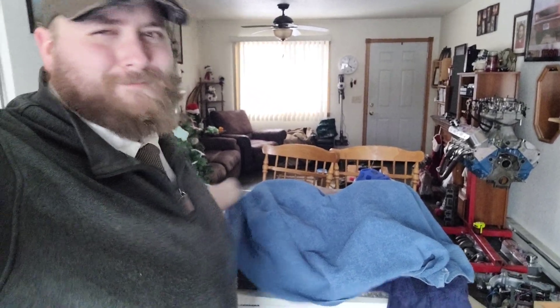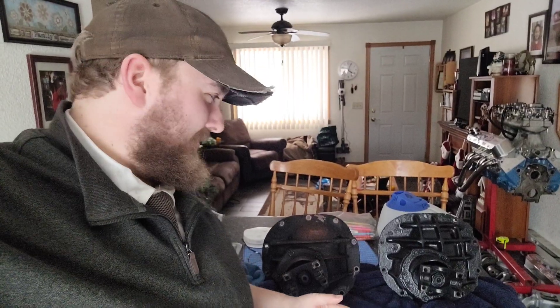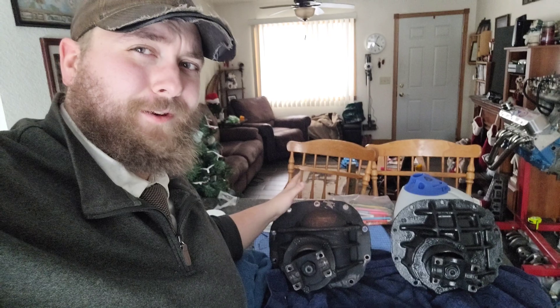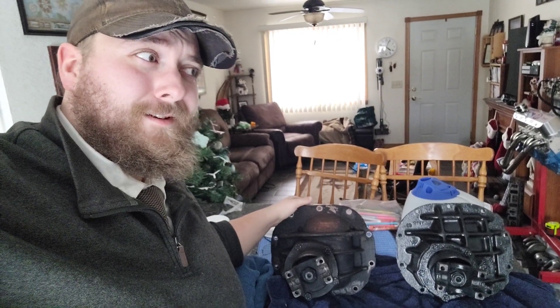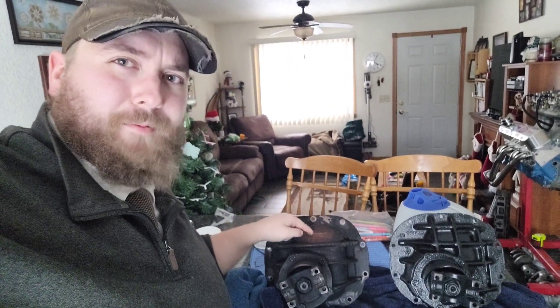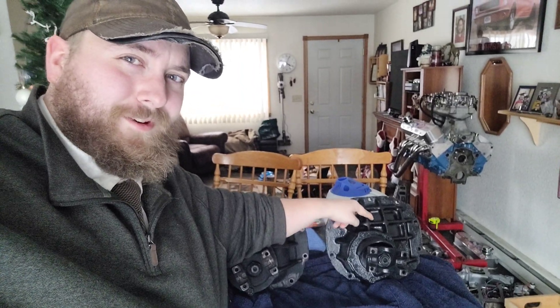Well, would you look at what I got? Brand new gears. I mean, technically that one's the new one. This one's the 280 gear we took out of the Mustang. I can't even remember how long ago we've done that, but we replaced this gear with the 355s and now we got this one.